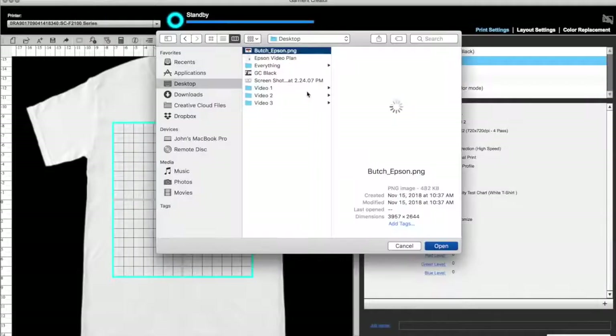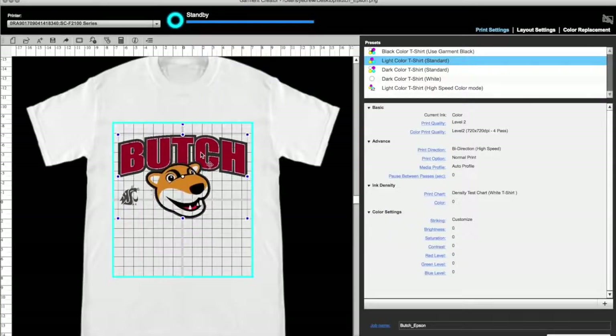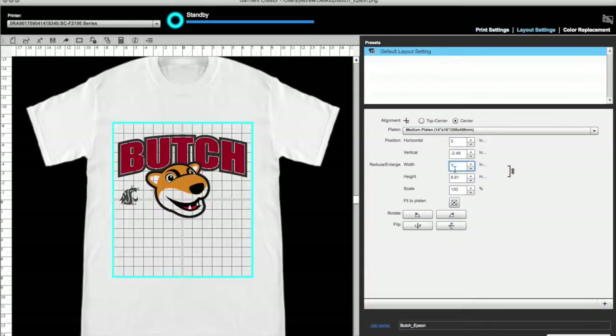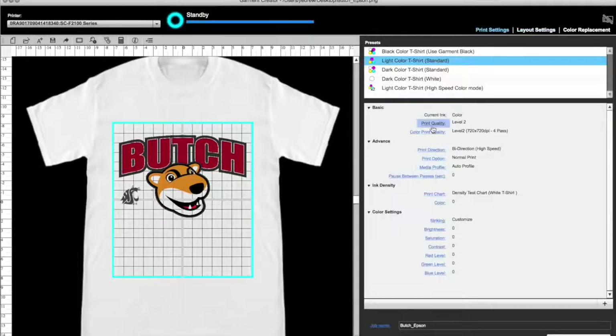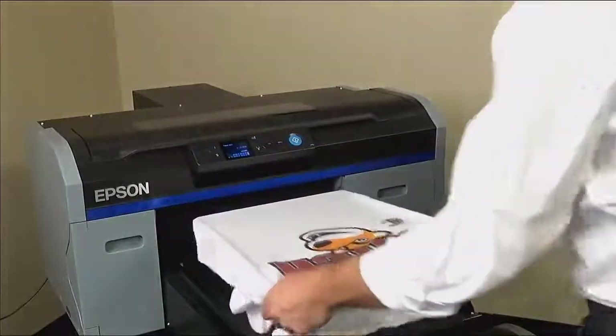Here's how to print a light shirt with no white ink. Light color t-shirt standard will not print white ink, so you can open a white background JPEG or a transparent PNG. Place and resize as needed. Be sure light color t-shirt is selected. The default setting is level 2. I chose level 3, though you will want to experiment with these settings to find the quality that works for you. Press print and Garment Creator will spool the job. When ready to print, the blue button will flash on the printer. The F2100 prints color extremely fast. The ink is wet, so take caution when removing.